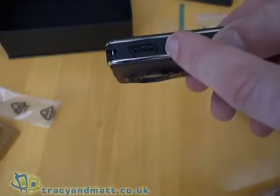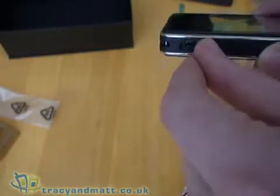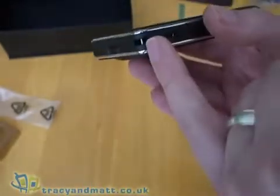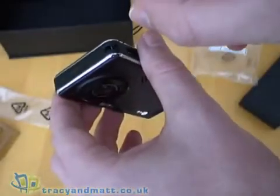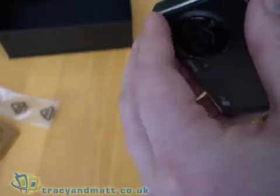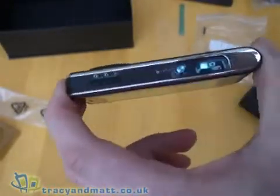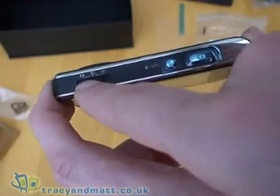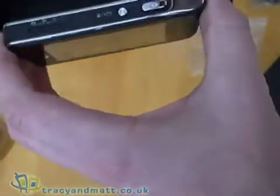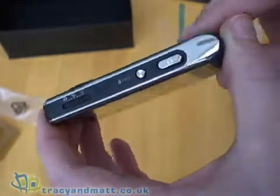On the side we have the proprietary socket for your headphones, sync, charge and so on. There's also a sliding cover over that, which is a much better arrangement than rubber grommets that you have to pull out. At the top there's a place where you attach your stylus — often referred to as phone charms. On this side is a slide control that controls the camera, with settings for stills, video, and playback. There's also a lock button for the keypad and a camera shutter release button.